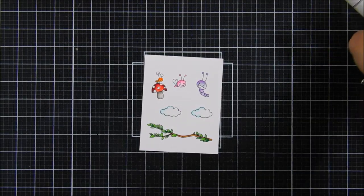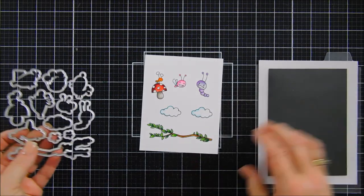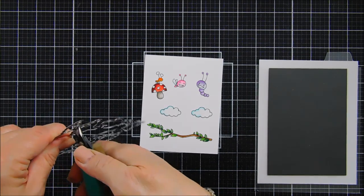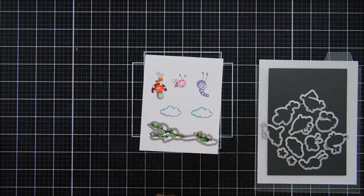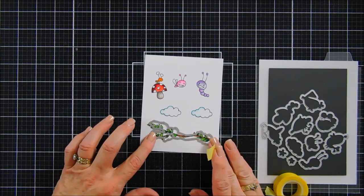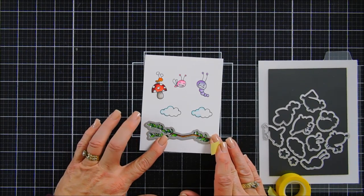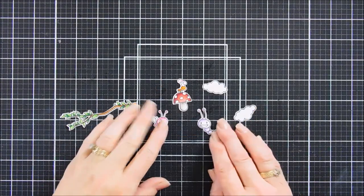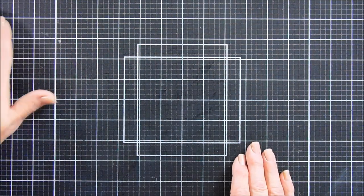Coloring is all done. Now we're going to take our coordinating Bugs and Kisses die set, separate them, and die cut out all of our cute little images. You can see I chose some really bright colors — some pinks and purples and orange for those cute little bugs. I thought it would be perfect for a fun springtime card. We're going to line these up and run them through our die cutting machine, set them aside, and now we're going to work on our background scene building.